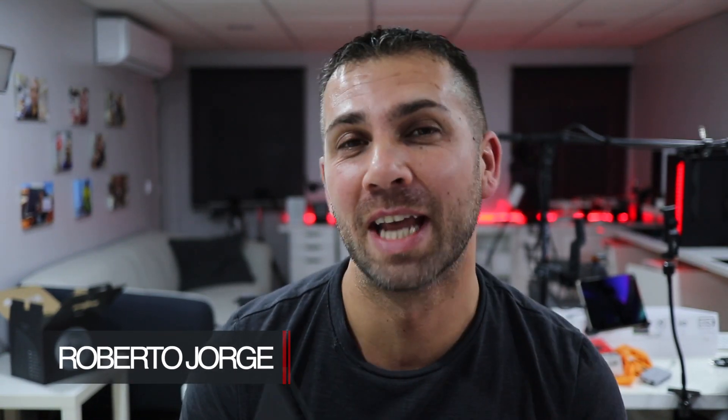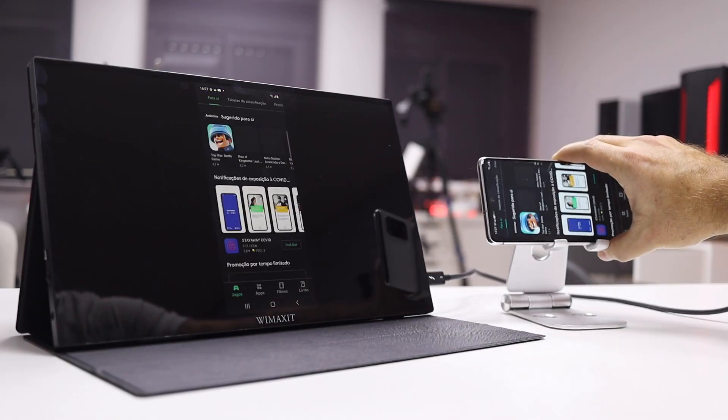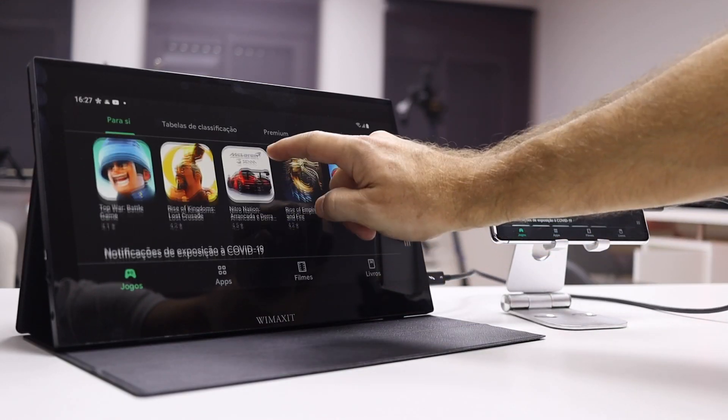Hey guys, welcome back to another video. Hope you are okay on that side of the screen. Today we have a really interesting portable display which I've tested in four different operating systems: macOS, Android, Windows, and Samsung DeX.